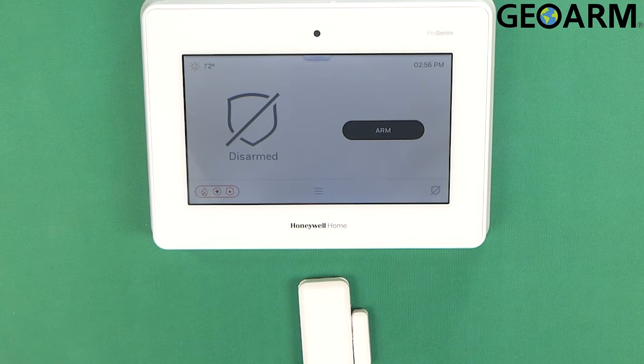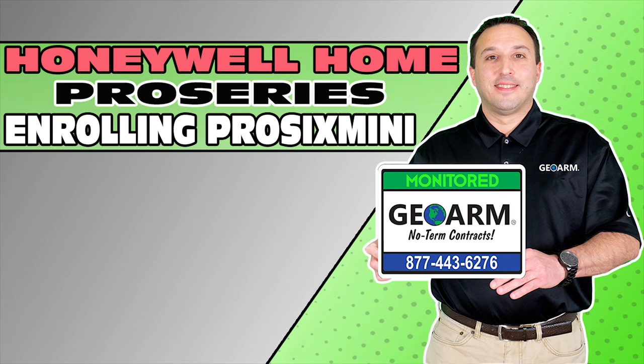That is how you program in the Pro 6 Mini wireless encrypted door/window contact into the Honeywell Home Pro Series Pro A7 or Pro A7 Plus panels. If you have any questions or comments, please leave them below. Take care and have a great day. Make sure to subscribe to our YouTube page and click the show more tab underneath the video where you can view valuable links pertaining to this product, similar how-to videos, and our low cost, no contract alarm monitoring services.